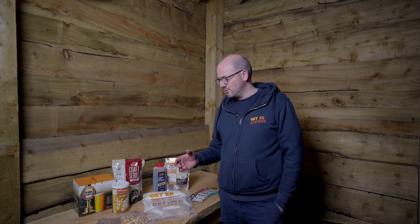Hi everyone, welcome to the Get A Brew channel. Today we're going to look at tweaking beer kits and specifically five ways in which you can tweak your beer kits at home.